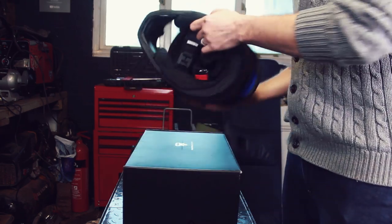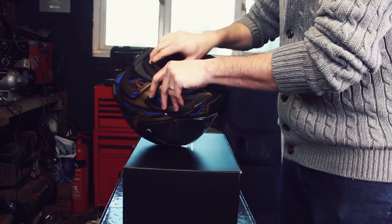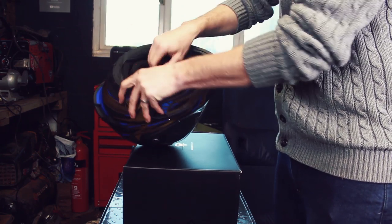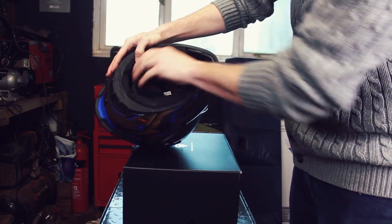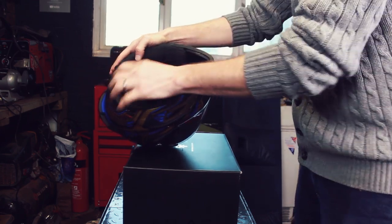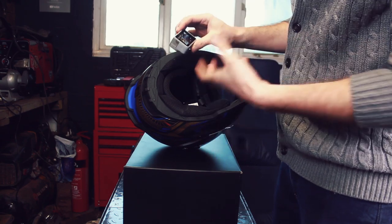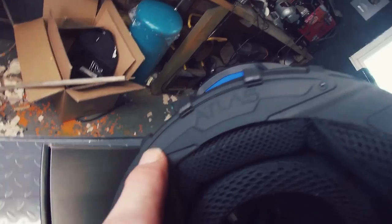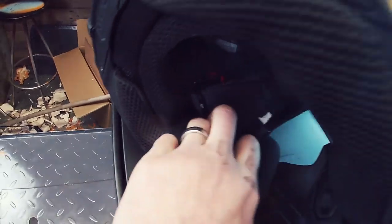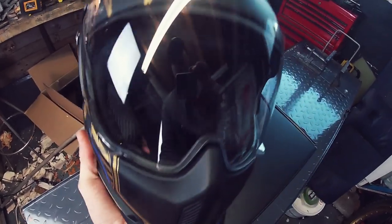Weight-wise for this helmet, it is light — it is light. It's a carbon fibre shell so obviously it will be light. There's a lot of padding inside here as well, all interchangeable. You can pull out all these paddings — everything is velcroed in. You can take all the padding out if you want to wash it, and it does come out very easily. Now for the Shockwave system — if you want to install a Bluetooth device, the Atlas is compatible with the Shockwave system. Pretty much take those two screws out and insert your new Shockwave system.